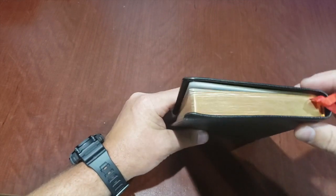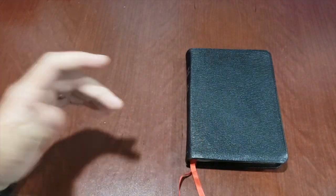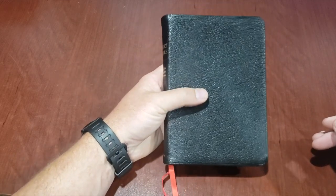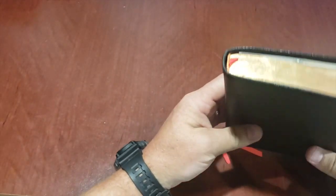It goes quite literally everywhere that I go. It usually gets carried in a 5.11 tactical backpack that I carry a bunch of stuff in, so it's not all by itself. I just stick it in there in between books. When I take it out to church or I'm studying or whatever, I carry it in my hand.